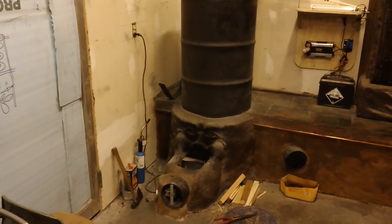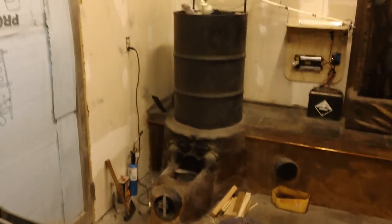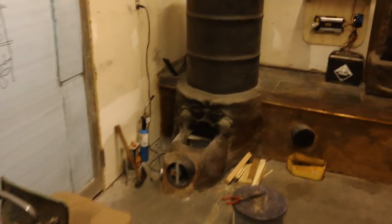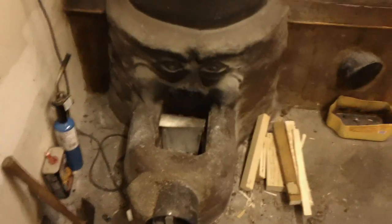This is a combination of some things we've seen and learned on YouTube. Everybody will recognize this right off the bat as a rocket stove. We've got a few modifications to go over. It's built out of cob, and we have sculpted a face on the front of it.